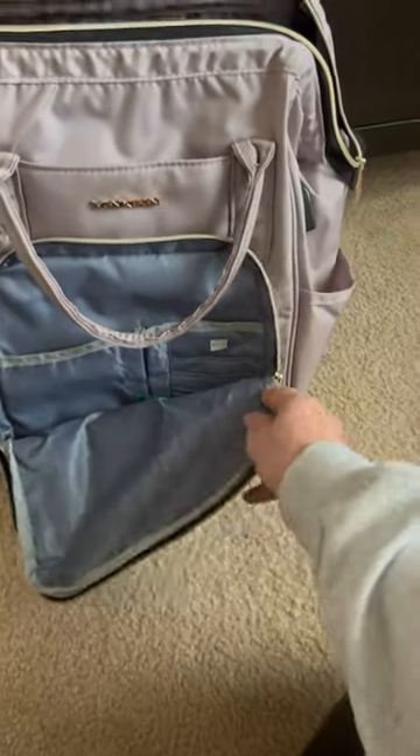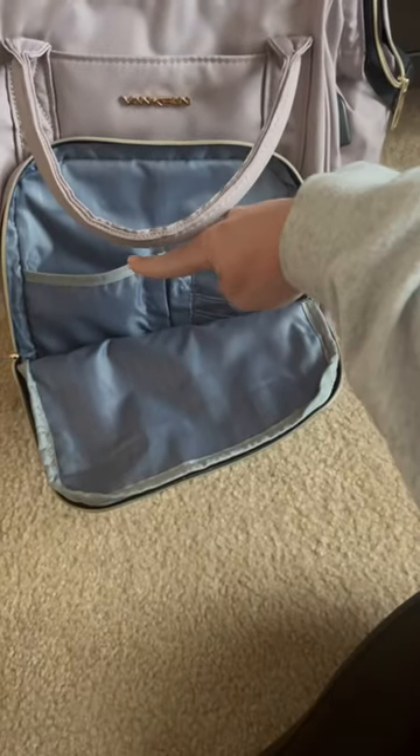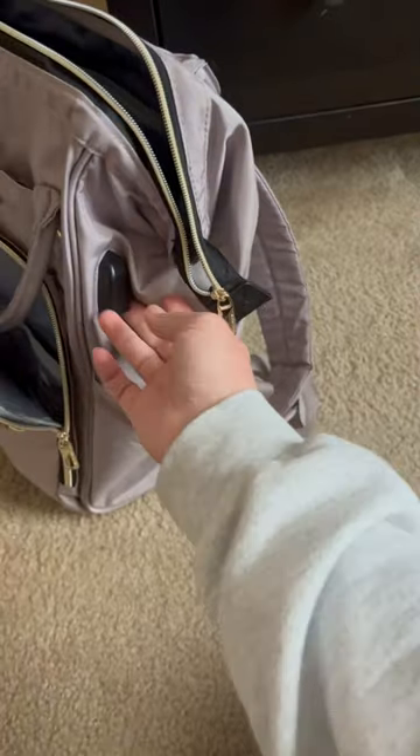If you open it up inside, there are these little slots right here, which is nice — this one as well, and this one. This is where I tend to put my phone when I'm traveling, and this is my portable charger when I travel. It also has water bottle holders on both sides.